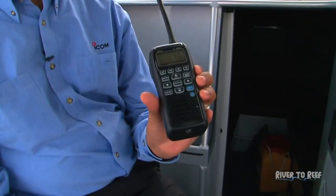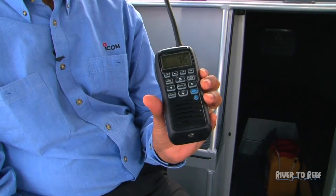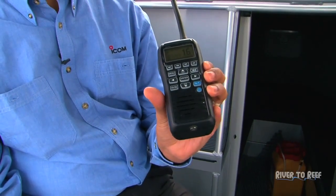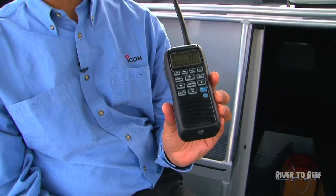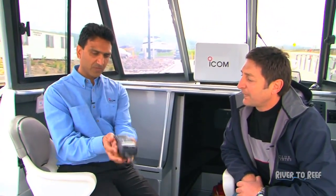This is the ICM91D, which is a new radio that we've brought into the range for ICOM. This is our marine radio — it's a floating, flashing radio, so if it drops in the water it'll float. It actually floats face up so the speaker is exposed, so if you have any transmission you can hear it.